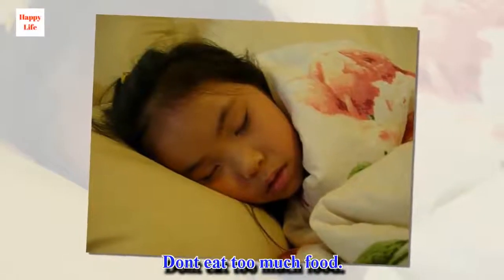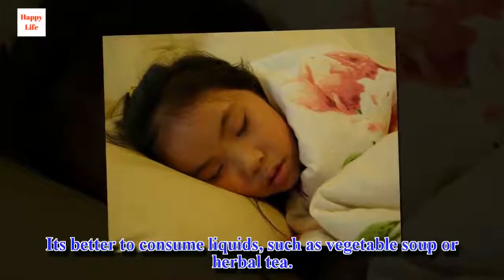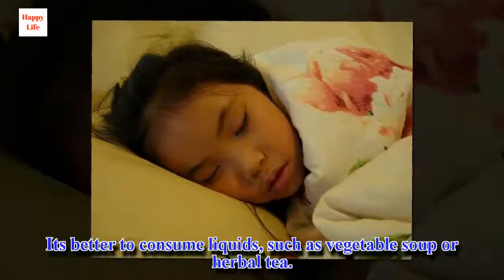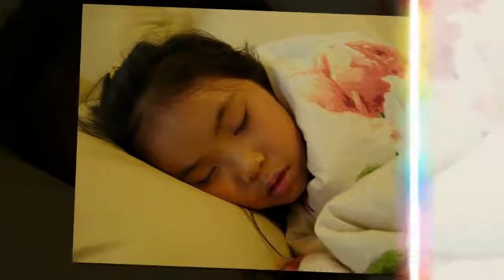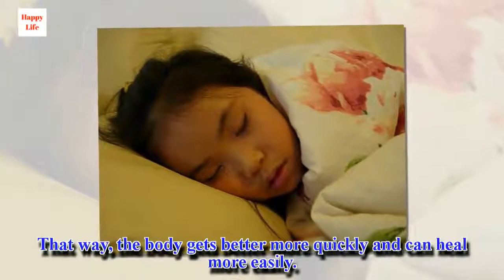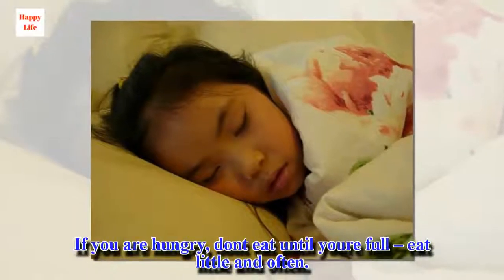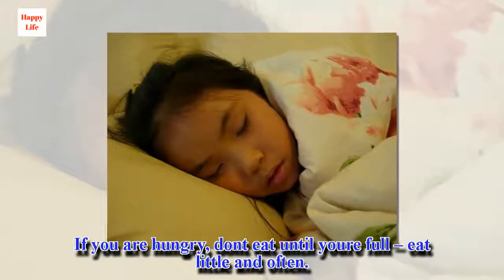Don't eat too much food. It's better to consume liquids, such as vegetable soup or herbal tea. That way, the body gets better more quickly and can heal more easily. If you are hungry, don't eat until you're full — eat little and often.